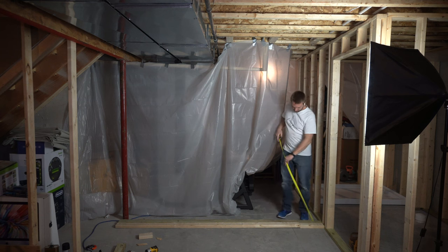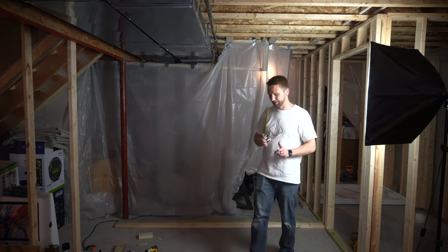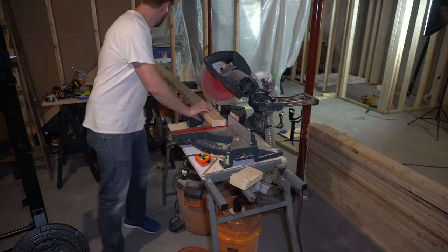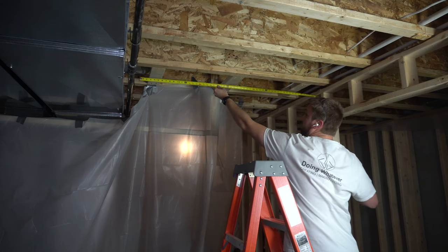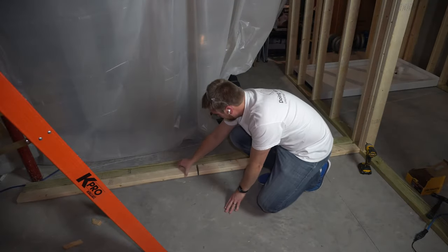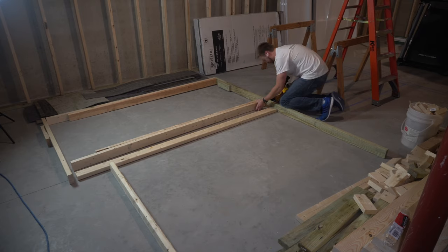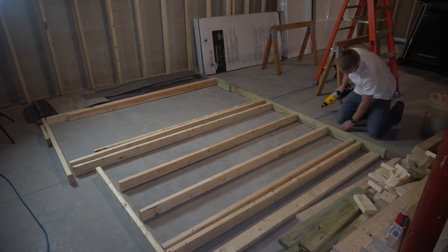The two inside studs for the door frame should be the same as the rest of the door studs — 81 and a half inches. So in total: three at 90 and a quarter, two at 81 and a half, and five at 81 and a quarter. I also measured where I need to cut the top plate so it drops down underneath the ductwork. Now with the top and bottom plates marked and the studs cut to length, I'll just line them up on the marks and nail them in place using a battery-operated framing nailer — two nails in the top and two in the bottom.